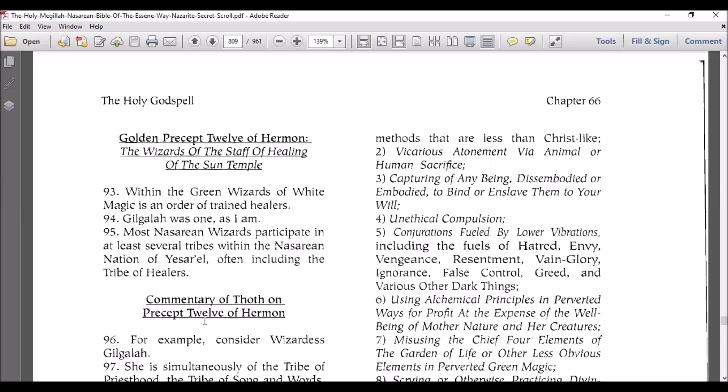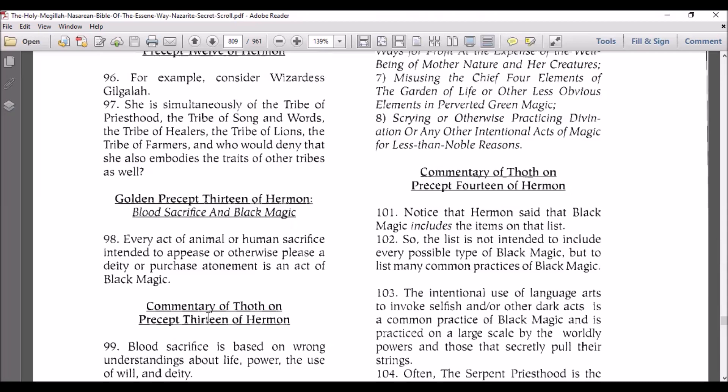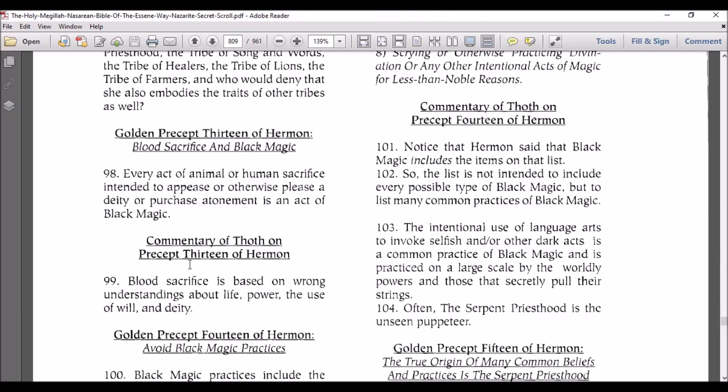Unethical compulsion, conjurations fueled by lower vibrations including the fuels of hatred, envy, vengeance, resentment, vain glory, ignorance, false control, greed, and various other dark things. Using alchemical principles in perverted ways for profit at the expense of the well-being of mother nature and her creatures. Misusing the chief core elements of the garden of the light or other less obvious elements in perverted green magic. Scrying or otherwise practicing divination or any other intentional acts of magic for less than noble reasons. Commentary of Thoth on Precept 14: notice that Hermon said that black magic includes the items on that list — the list is not intended to include every possible type of black magic but to list many common practices of black magic.